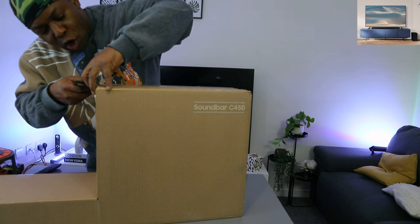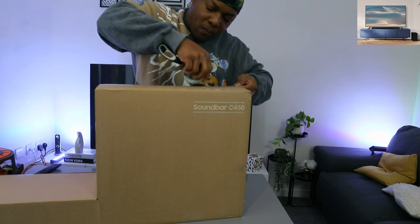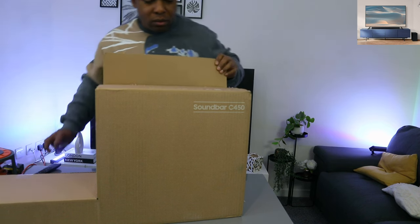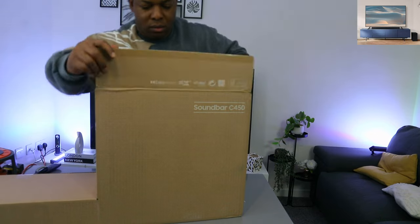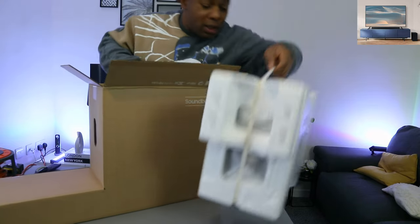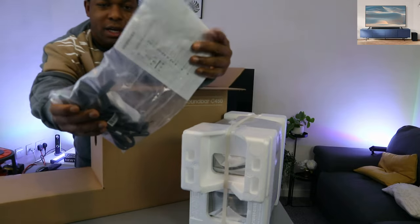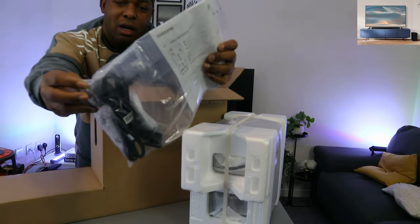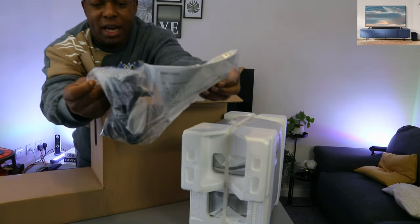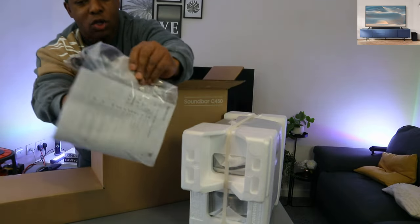This soundbar also comes with Dolby audio. Here we go — this is the subwoofer, and in the information pack we have the power cable. The battery it uses is triple-A battery for the remote, and the remote is included in the packaging, along with the wall mount.